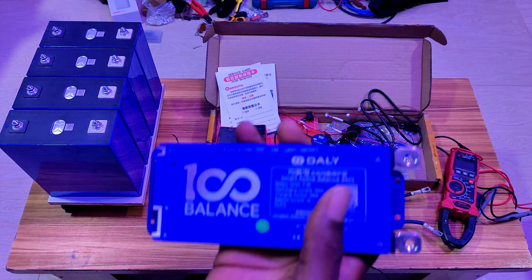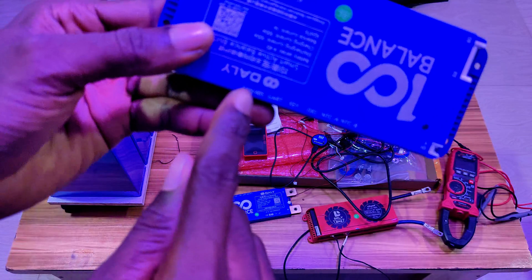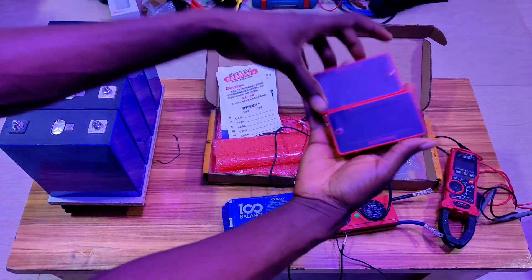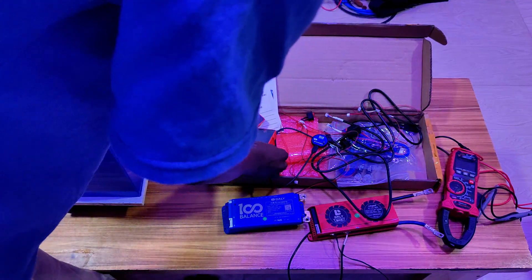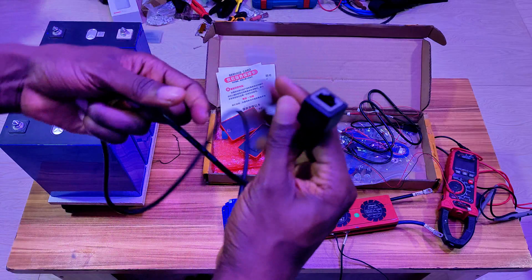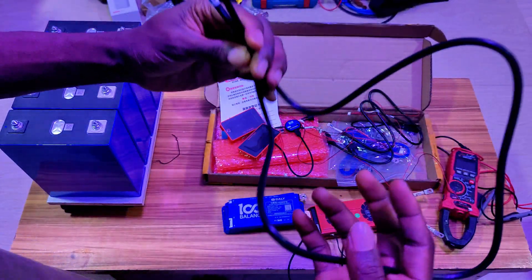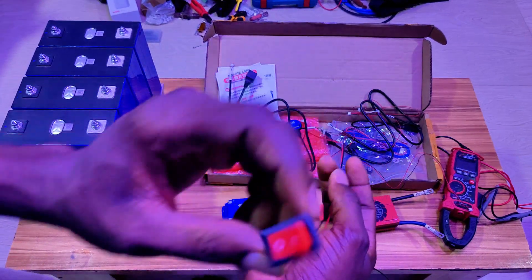The BMS comes with Bluetooth inbuilt, so you don't have to worry about a separate dongle. We also have several types of this BMS — some without RS485 and CAN — but this version is the top-specced version. It comes with a 3.2-inch screen where you can see the SOC and battery voltage, and it also has RJ45 connectors in case you want to communicate with an inverter.